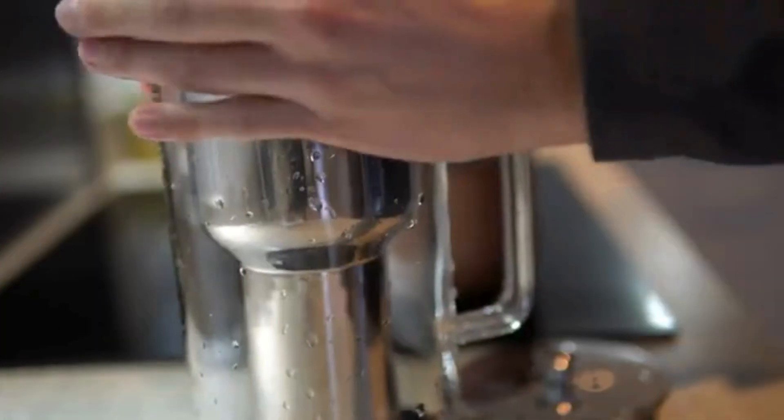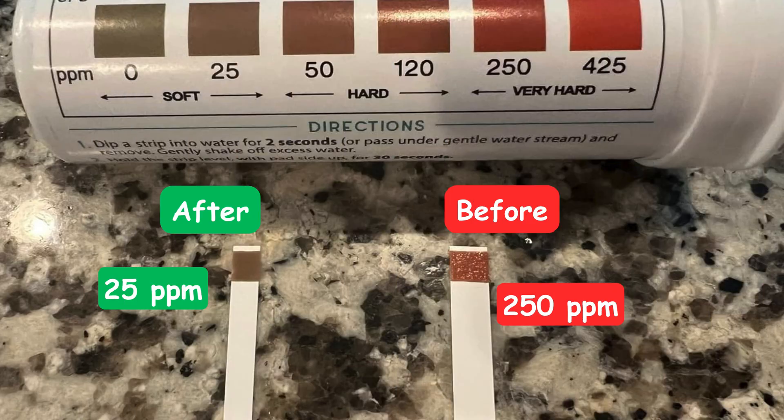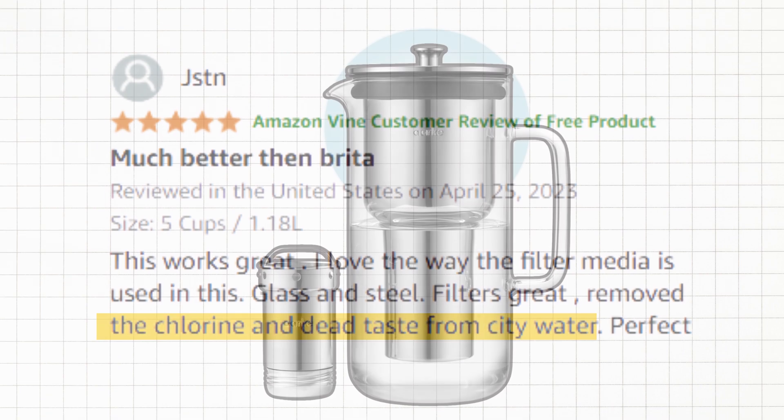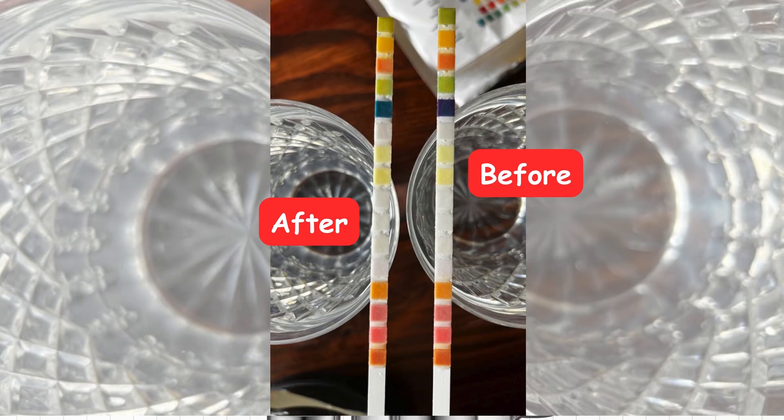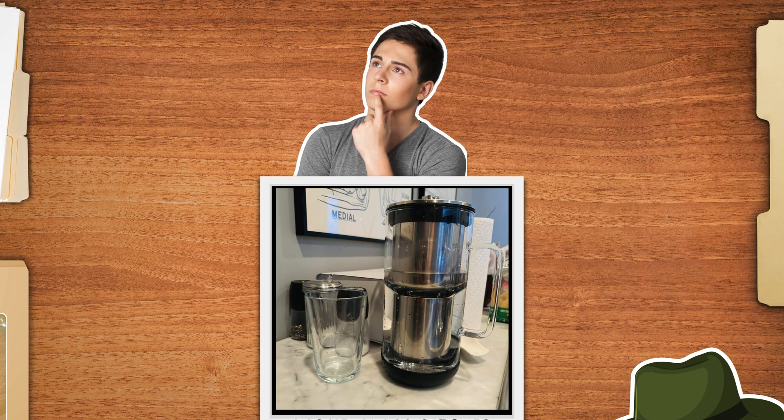Arc Water Filter has a sleek and attractive glass design and promises to effectively remove hardness and chlorine from your water. However, independent tests reveal it fails to remove heavy metals, and the replacement costs aren't budget-friendly. So, is it worth your money?